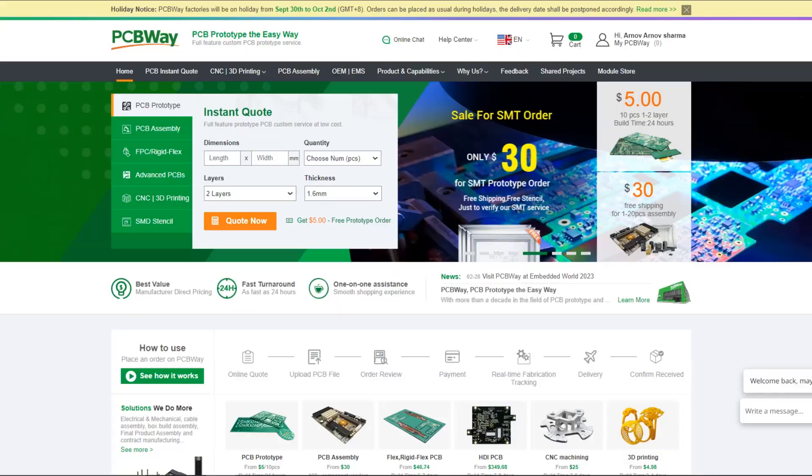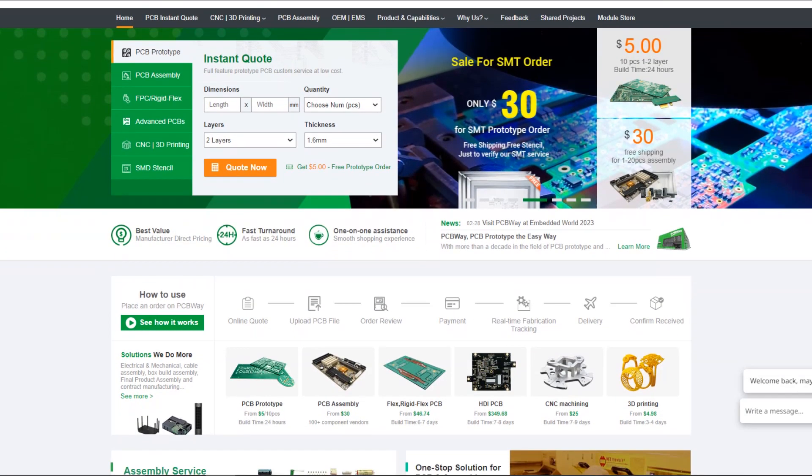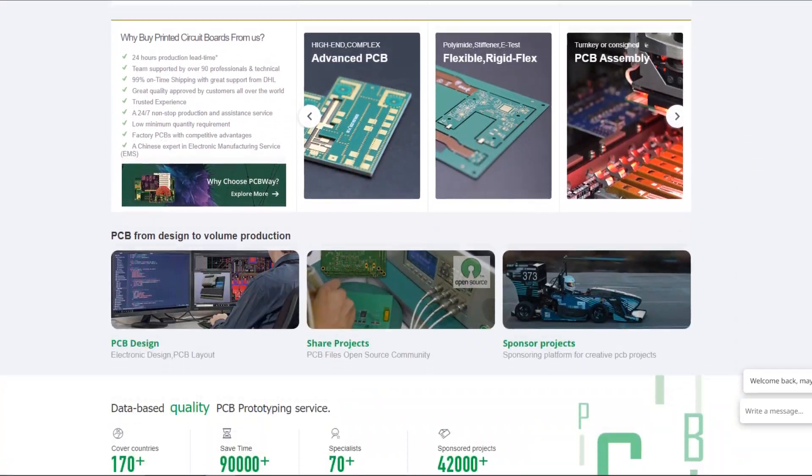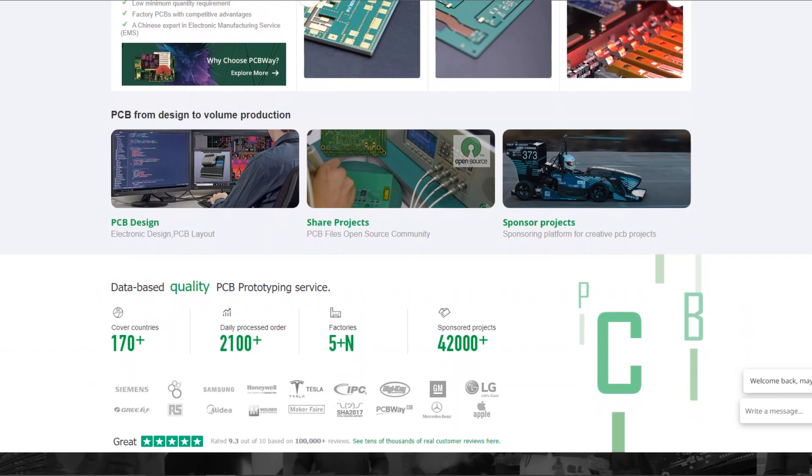This is it for today folks. Thanks to PCBWay for supporting this project — check them out if you need great PCB service and stencil service for less cost and great quality. I'll be back with a new project pretty soon. Peace out.